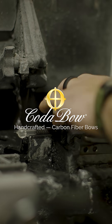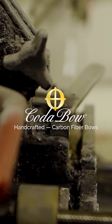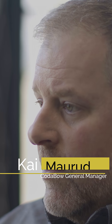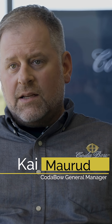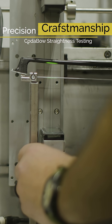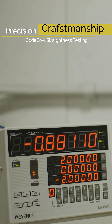Every bow that we make is very intentional. Dealing with a carbon fiber bow, especially from Kota Bow, there's sets of hands on this bow all the time. We don't just have a press that stamps out carbon fiber bows. We have all the tools to make sure that we're not just guessing at what bow we're making. Our bows are really, really specific.